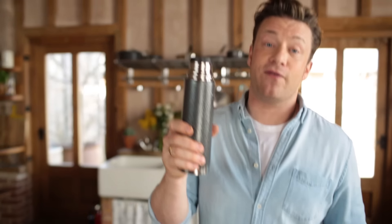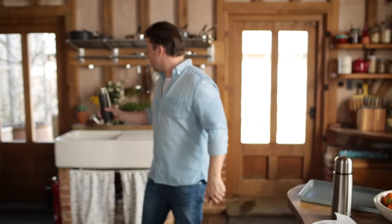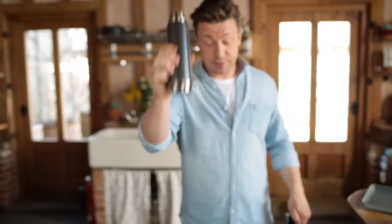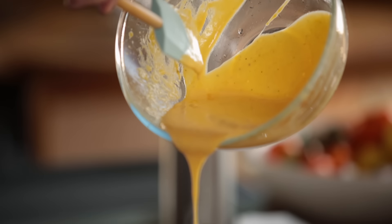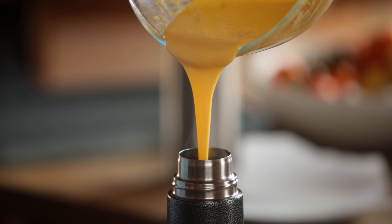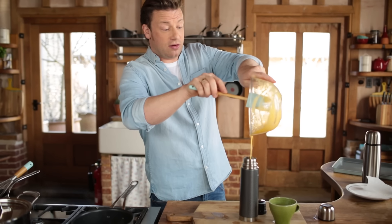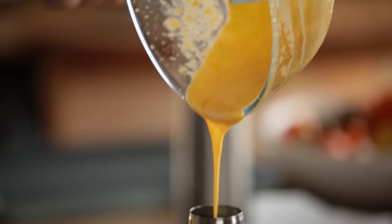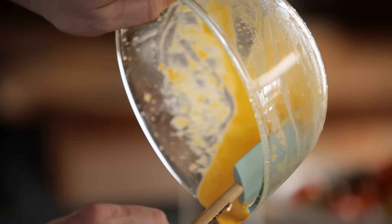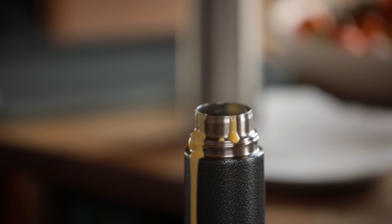Just get a good old-fashioned thermos flask. Preheat it, then pour that away — and this is the best place to put a fantastic hollandaise sauce. Get your sauce and just pour it in. It's going to stay warm for two hours, and it's the best tip you could get. In kitchens we use thermos flasks to keep these fantastic sauces like béarnaise and hollandaise, that are held together by egg and heat and fat.